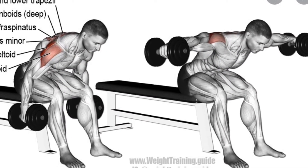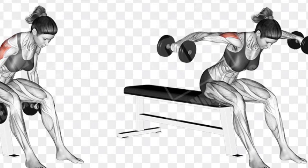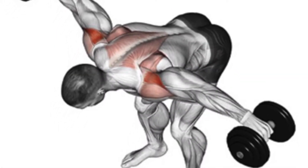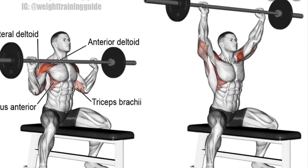If you want to work the rear part of the deltoid, you bend over and raise to the rear. The overhead pressing movement works the deltoids, but you also work the triceps when you press over your head.